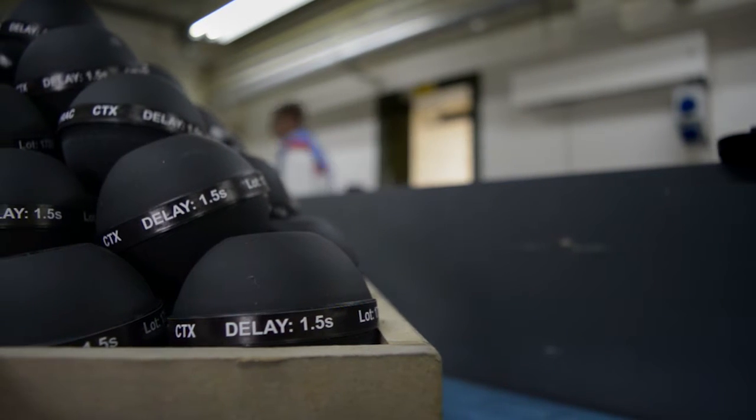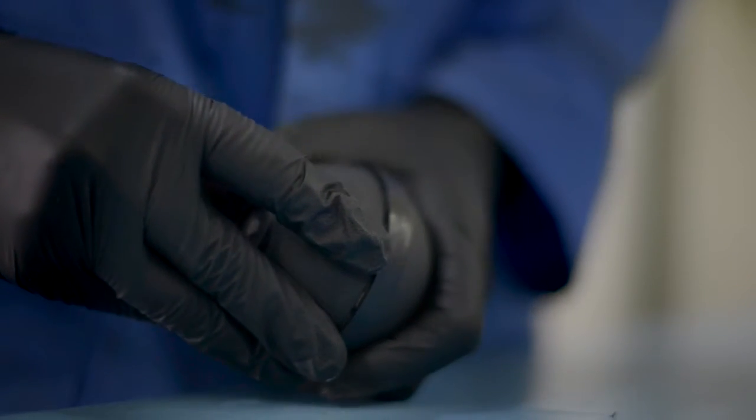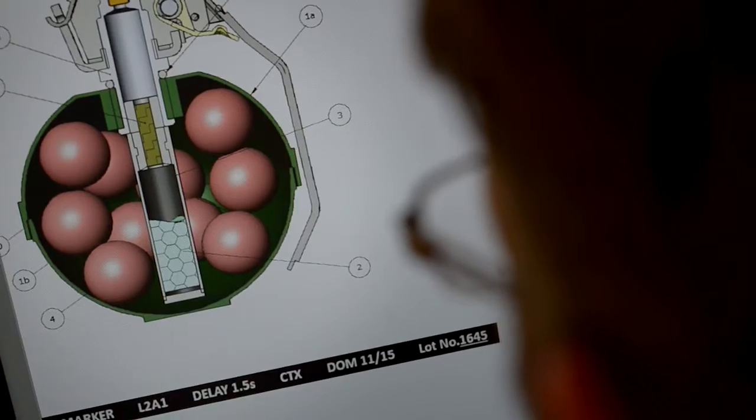The grenade has multiple payload options for training: paint markers, practice irritant, and an option for no fill. It replicates the form and function of a HE grenade. For operational use: stinger balls, irritant delivery, and marker dye.